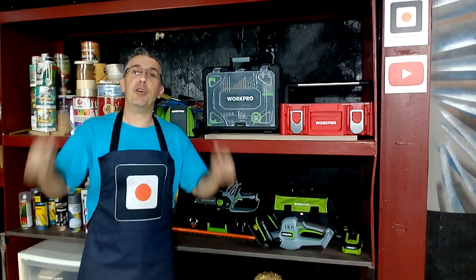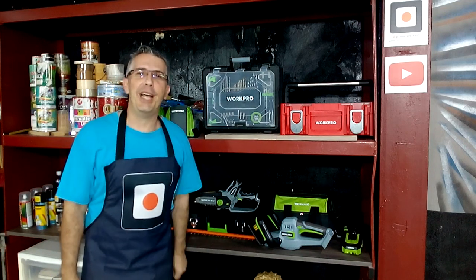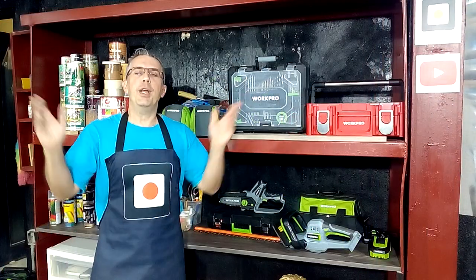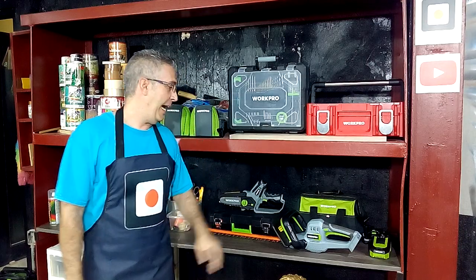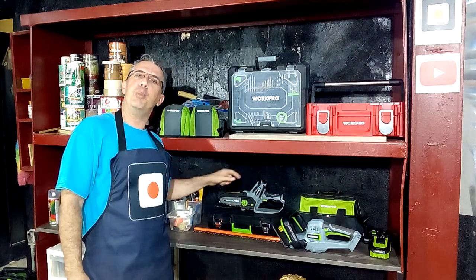Hi, Carpentry Alex. I am Domingo Freire and you are again in your favorite DIY channel. Today we will talk about gardening and I will show you my two favorite tools: my edge trimmer and my cordless chainsaw.